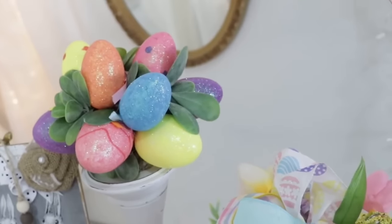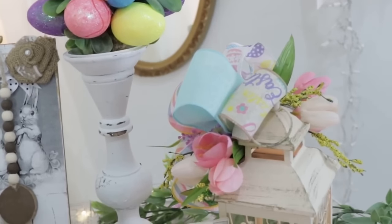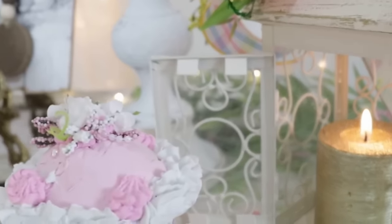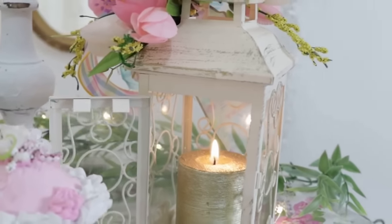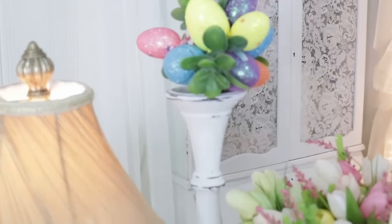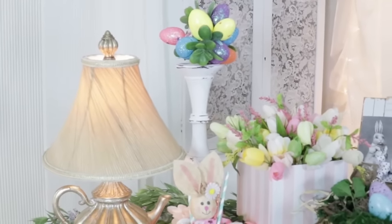Here is the finished product after I popped it on top of my little shabby chic candlesticks — I found these at the thrift store, painted them white, and distressed them. You could also add these little egg topiaries to a three-tiered tray or as a centerpiece on your table for a little bit of razzle dazzle for your Easter decor. I think they look fun and fabulous and they were so easy to do.